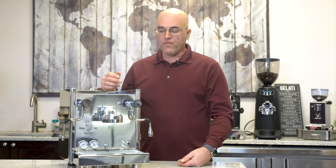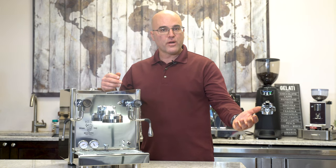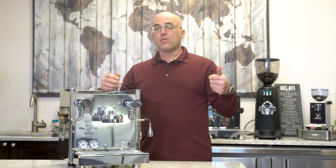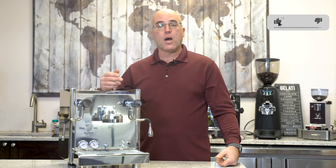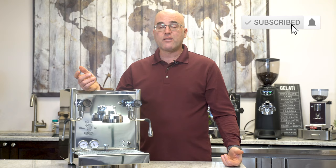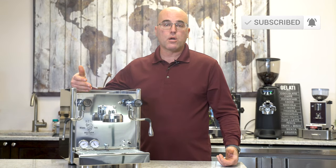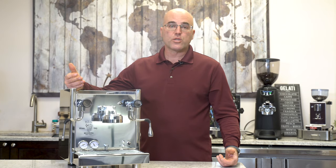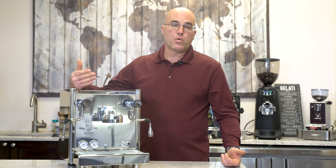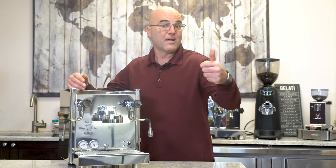We're glad you made it through this far in the video. If you can give us a thumbs up, any questions or comments you can post below. Please subscribe — we appreciate that. You can get more information on the BZ16 on our website, ask questions through our Q&A tab, and if you have specific questions about other Bezzera machines we'll be happy to answer them. Thank you for watching and have a great day.